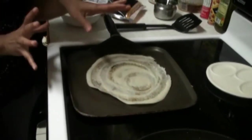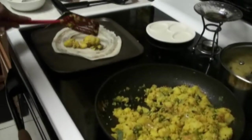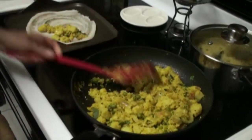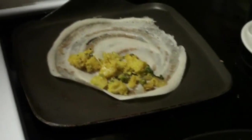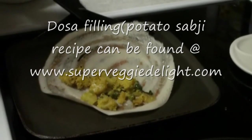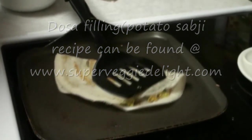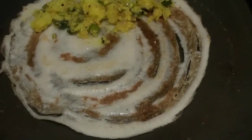You can just cook a little bit on the other side. Now I am going to put the filling — the potato sabji. And we are going to roll it over. So our dosa is ready. I am going to make the rest of the dosas now.